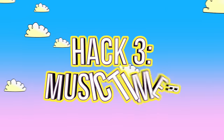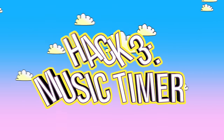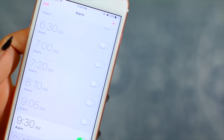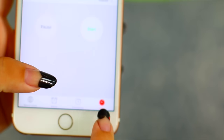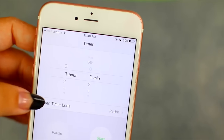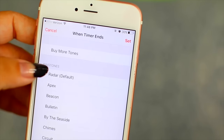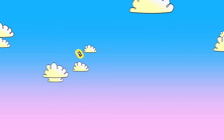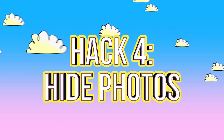A lot of people like to listen to music before they go to sleep, but the problem is it stays on all night. What you can do is go to your timer, set it for maybe an hour or two, click 'When Timer Ends,' scroll to the bottom, and there's an option that says 'Stop Playing' — so you can automatically set your music to turn off.